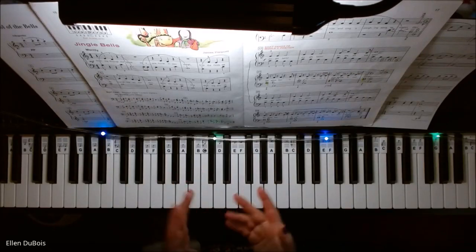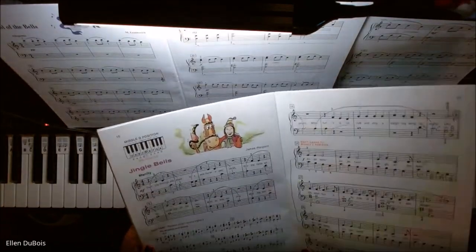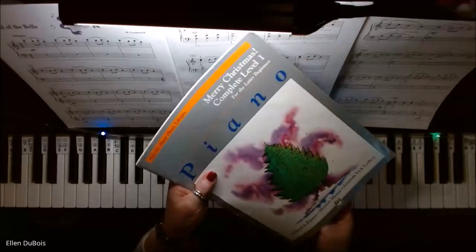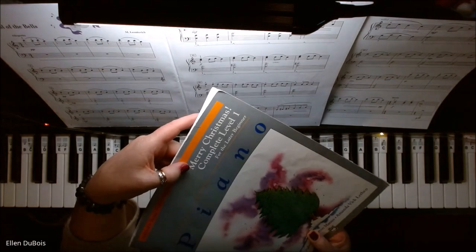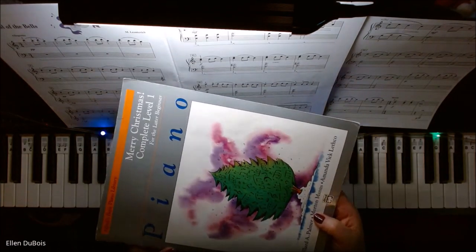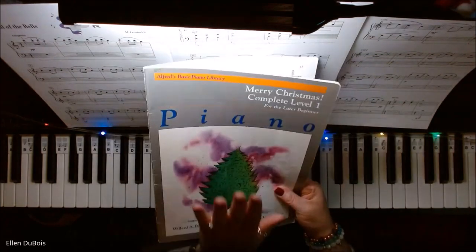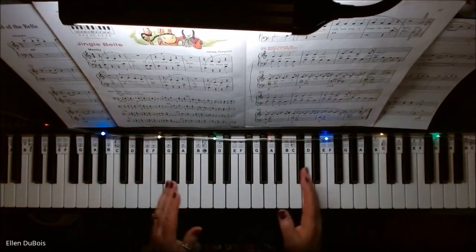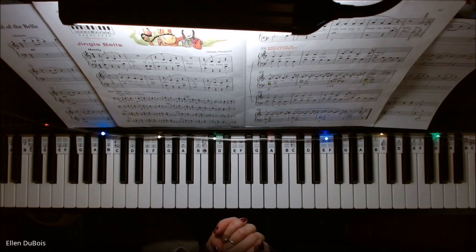Hey everyone, it's Ellen from Rhapsody Music Lessons, and we've got another arrangement of Jingle Bells. This one can be found on page 16 in the Alfred's Basic Piano Library Merry Christmas book — the complete level one for the later beginner. It's got the Christmas tree on the front, because they've got several books out. So, Merry Christmas, complete level one for the later beginner, page 16. If you find my videos helpful, please hit that like and subscribe — I'd really appreciate it.